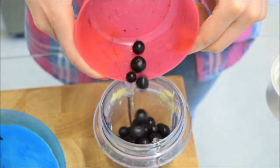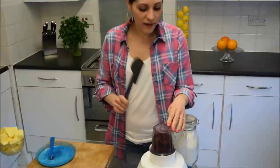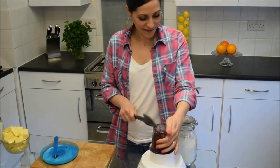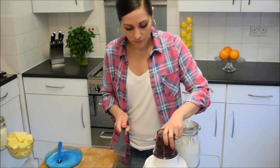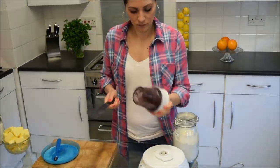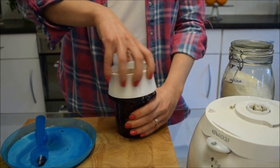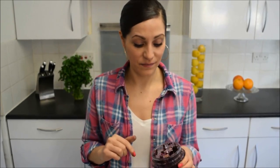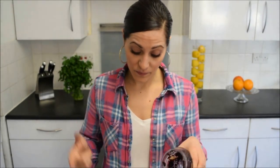In my blender I'm adding my frozen blueberries and blitzing them to a mush. I love eating this — it tastes like blueberry, but like a hundred times more concentrated. I can eat this all day on its own. Anyway, add this to your milk.